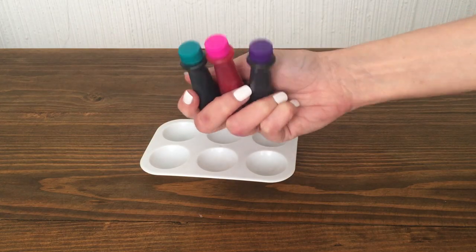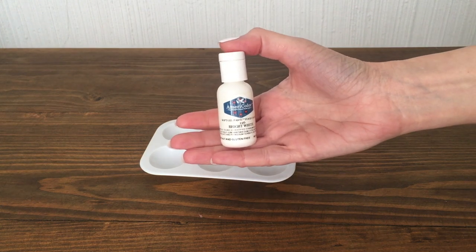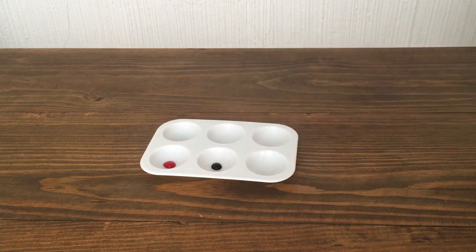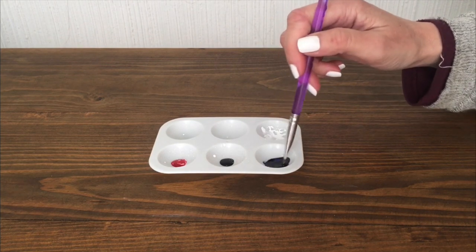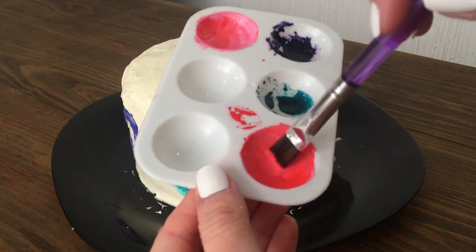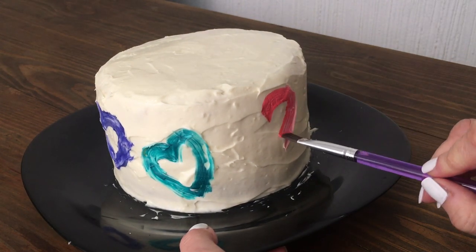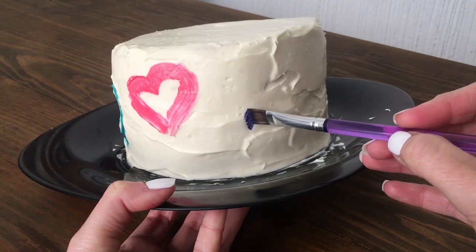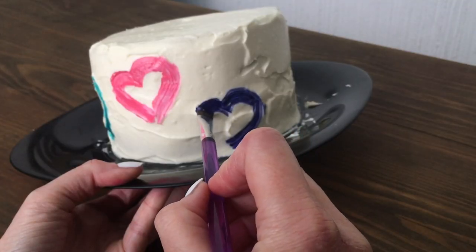I'm going to be using three gel food colorings — pink, teal, and purple — these are by Wilton. I'm going to be mixing them with some white from Americolor in a colors paint palette with my brush, using the Wilton white brushes. Once I have the shade I want, I'm going to pretty much be painting hearts all over my cake. For me I wanted this to be kind of an abstract cake, almost like if a kid had drawn those hearts.